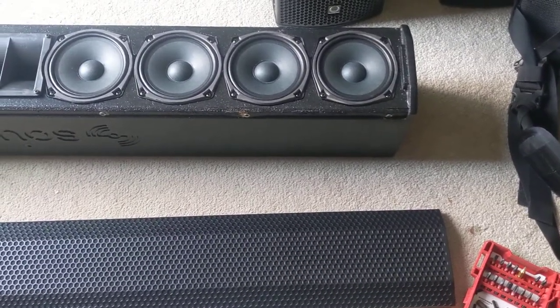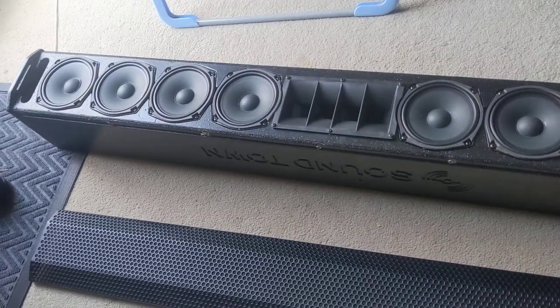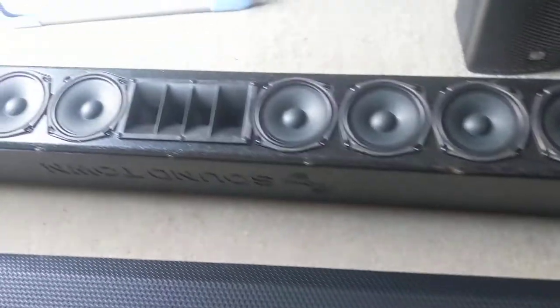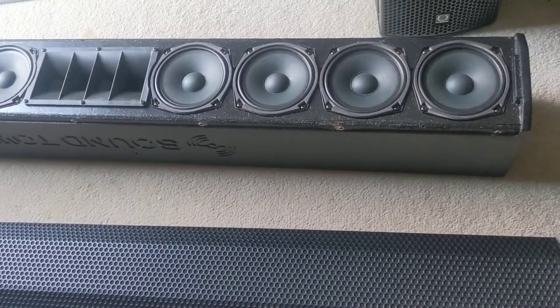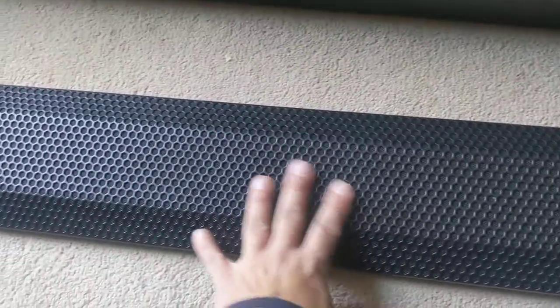Hi, this is a review of the Soundtown Carpo 10B column. You can see there's eight 5-inch woofers inside and two high-frequency compression drivers inside. It's definitely birch plywood, and it comes with this really heavy-duty grille.